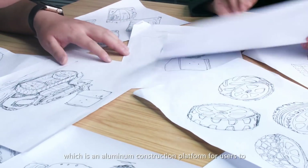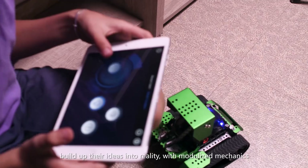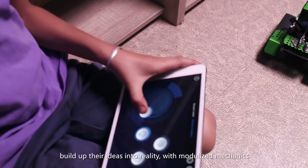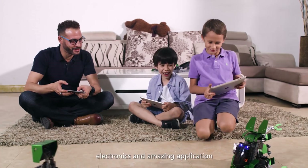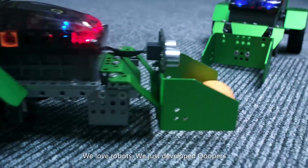Hi, I'm Jerry from RoboBlog, which is an aluminum construction platform for users to build up their ideas into reality, with modularized mechanics, electronics, and amazing applications. We are a team of passionate designers and engineers from China. We love robots.